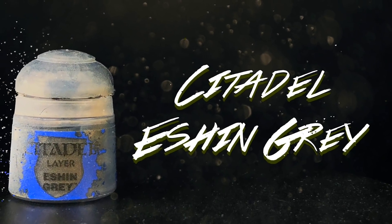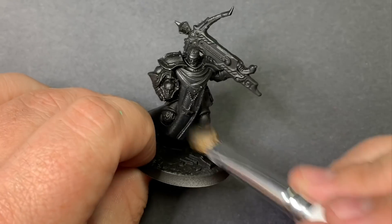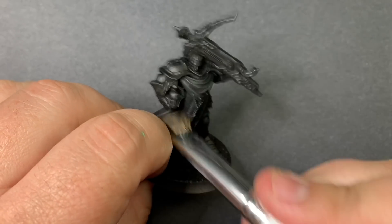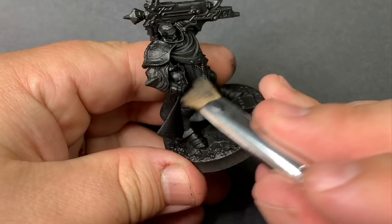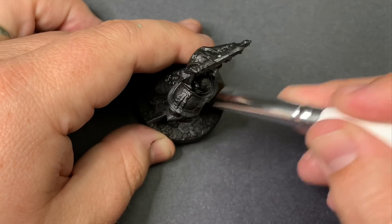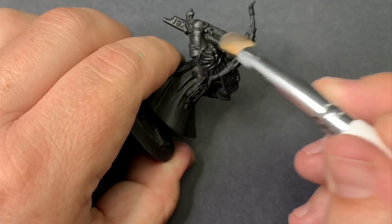Using some super solid $1 makeup brushes with very soft bristles, I'm going to begin dry brushing using Eschen Grey. This layer will almost completely cover the model — I want to try and hit everything except for the deepest recesses, so we still have some shadows going on, but the overall look is pretty dark stone.